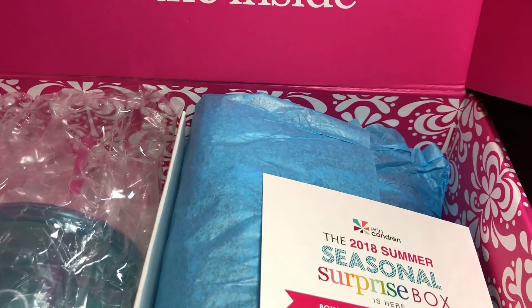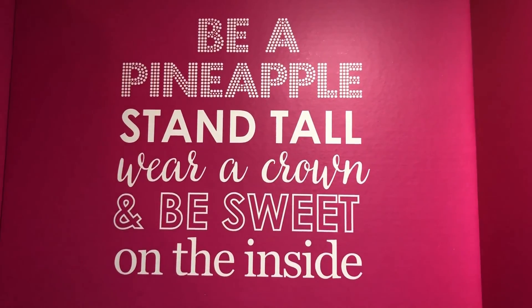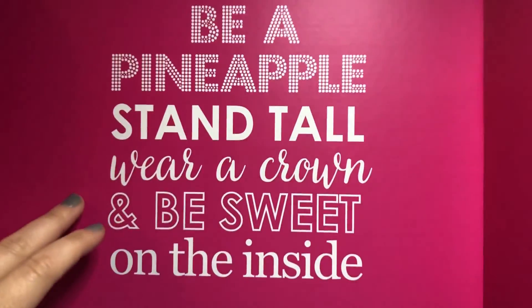The top of it says: "Be a pineapple, stand tall, wear a crown, and be sweet on the inside." I love that. I can't wait to turn this inside out and use this box again.